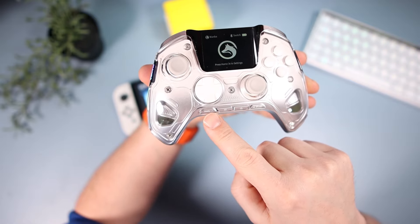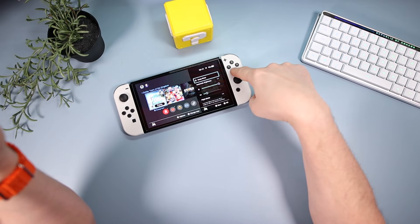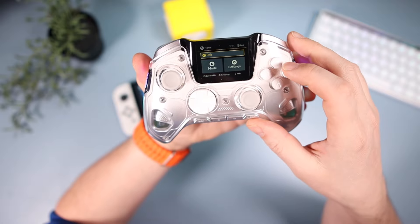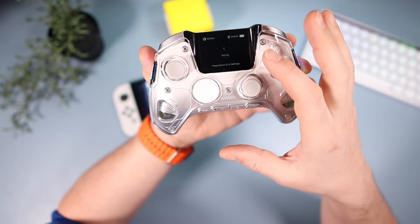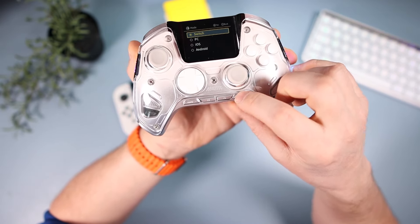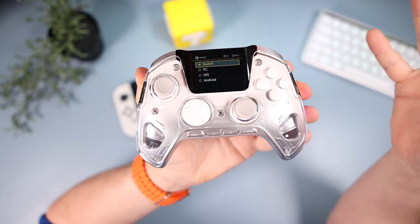To get into settings, press the home button for three seconds. Just be aware that doing so also inputs controls into whatever device you're connected to, which is a bit weird. From there you can go to Pair to connect the controller, selecting Switch, PC, iOS, or Android mode, and it will pair automatically.